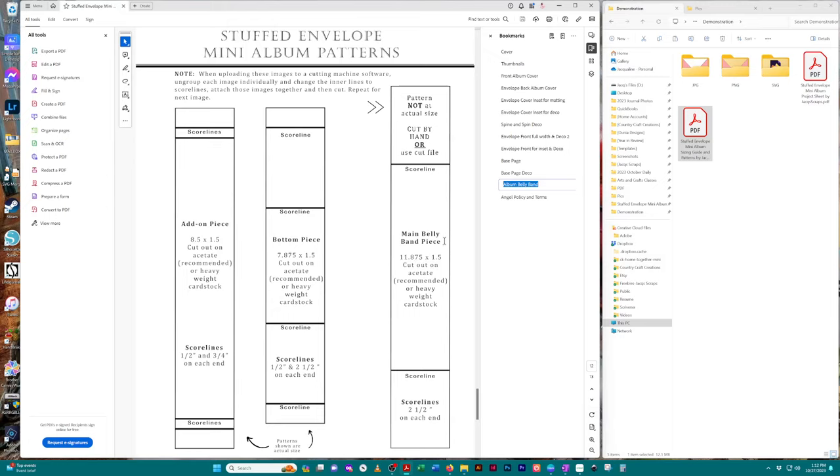The album belly band has one image that is not to actual size because this item was easy to cut out. I did not break this image into two pieces just to fit it on an 8.5 by 11 page. So for those cutting by hand, just use the sizing information to cut out your item. The two images on the left — the add-on piece and bottom piece — are to actual size and can be used as patterns. For those using the cut files, there's the cut file and you'll have no problem cutting it out.